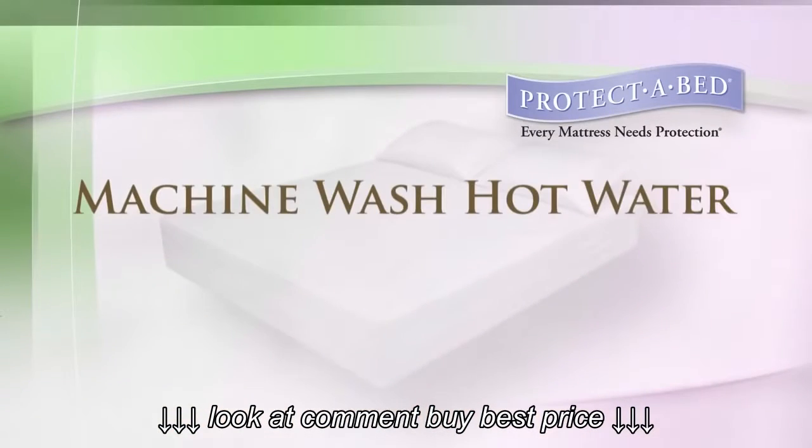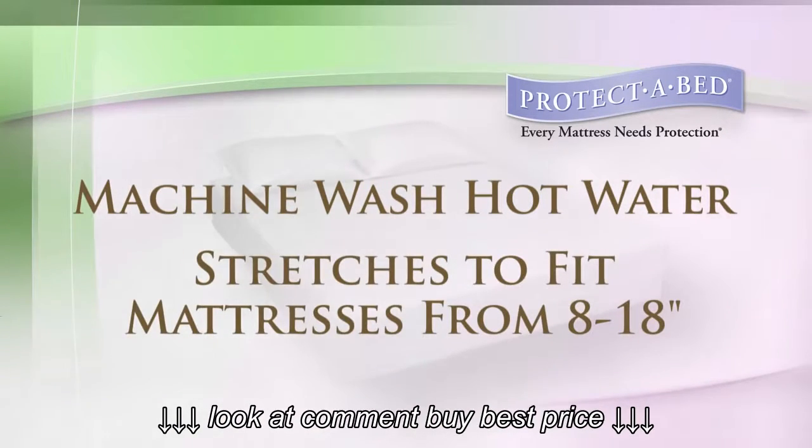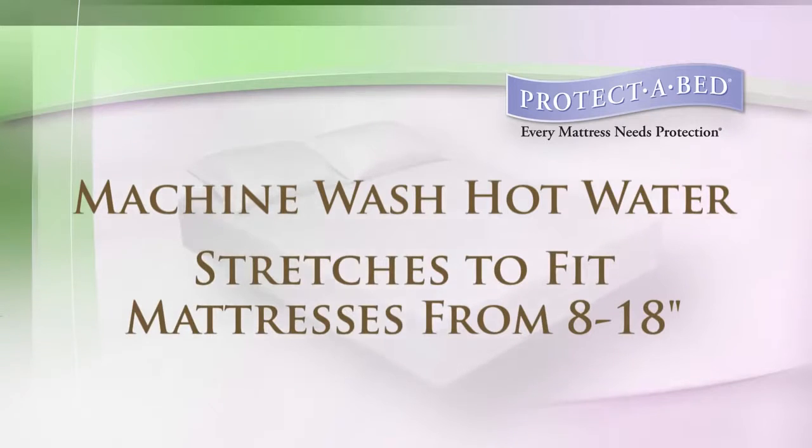Protect-A-Bed's AllerZip Terry Mattress Encasement can be machine washed in hot water to eliminate germs, and will stretch to fit mattresses from eight to eighteen inches without altering the feel of the mattress.